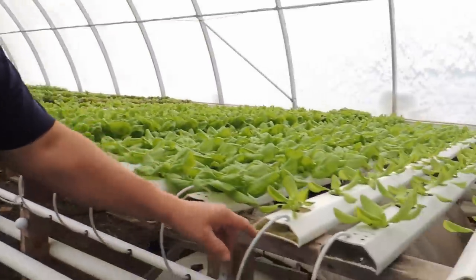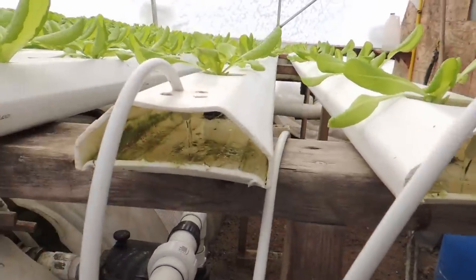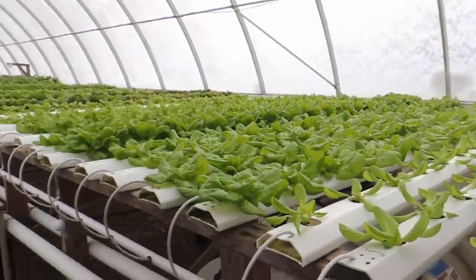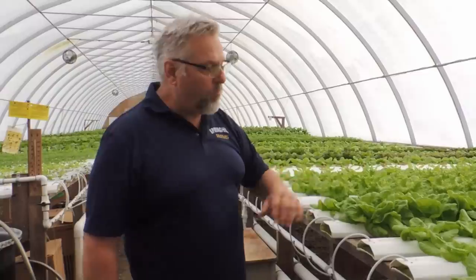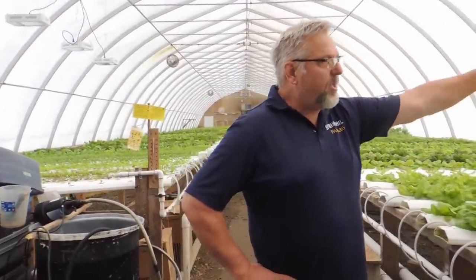Someone asked about algae buildup — whether we use an algaecide. We don't actually. Every time we harvest we wash the troughs out. There's very little buildup — this is stained, not algae. We take a mild bleach solution, run a long pole with a brush on the end through the trough, wipe it down with a rag, rinse it off, and that's basically it. The sunlight and light exposure helps too. The collector trough does build up more but we clean that every two or three months. It's never been a real issue.